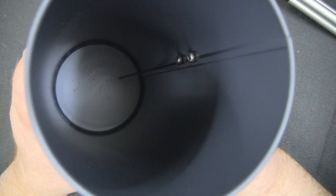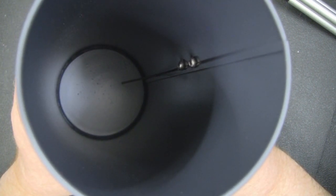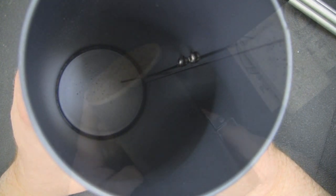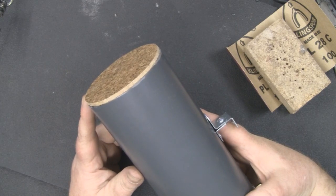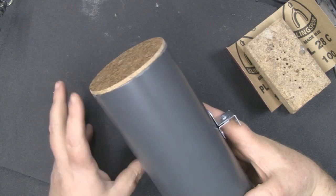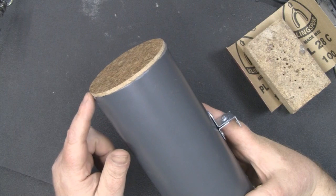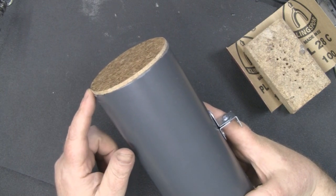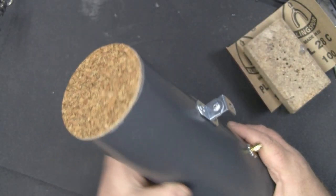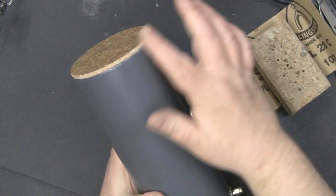Inside the can the rivets don't protrude too much and won't affect the antenna's operation. To block the open end of the cantenna I've cut a piece of coir matting to size — traced around the can end, cut it out with scissors, epoxied it in place, and once dry sanded it flush with a sanding block.